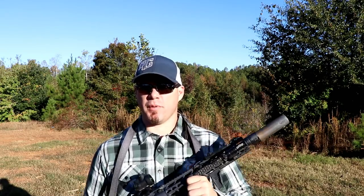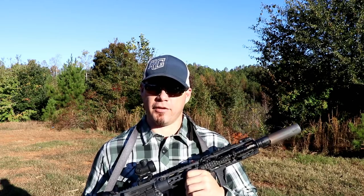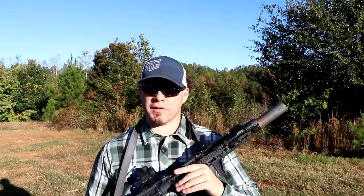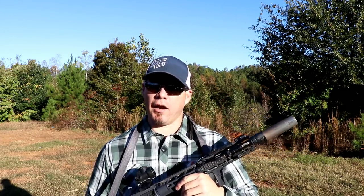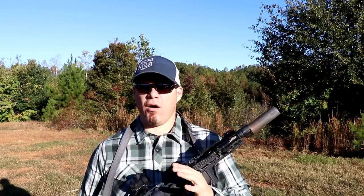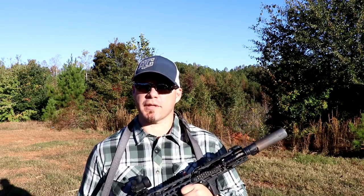For accuracy testing purposes I use my PWS Mark 214 — it's a 14.5 inch .308. I'm shooting 168 grain Hornady Match Boat Tail Hollow Point. Just to give you an idea right up front, this is the accuracy of the rifle unsuppressed — its ability coupled with my ability to shoot it at 100 yards. After that, I put the Sandman K on the PWS Mark 214, I zeroed, and this is my first group with the suppressor attached.